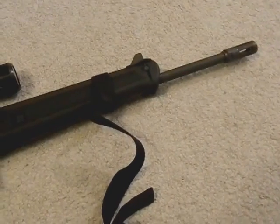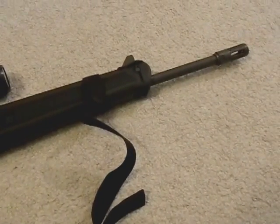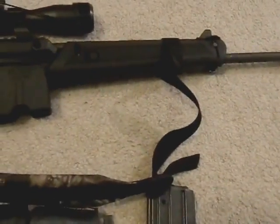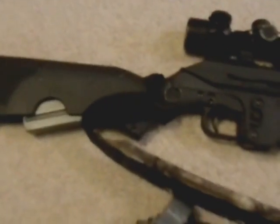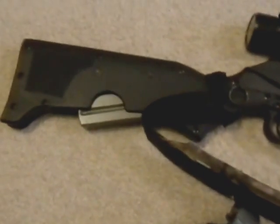We have a muzzle brake on the end, which helps with quick follow-up shots. It does not come standard, but the barrel is threaded. I just have a real cheap sling on this — I didn't want anything too fancy, because to properly sling this gun you'd have to modify it, and I didn't want to do that. It's a simple but adjustable sling system — I can take it off really quick if needed.